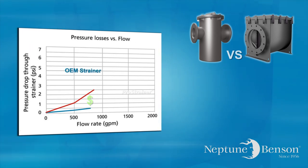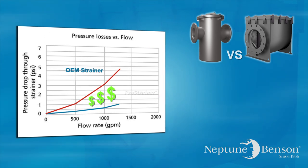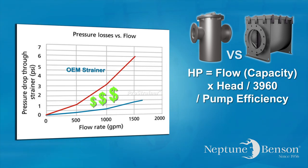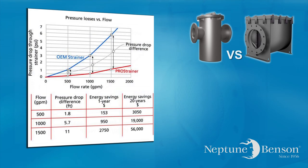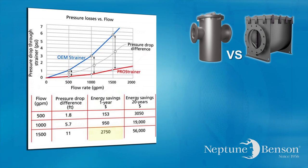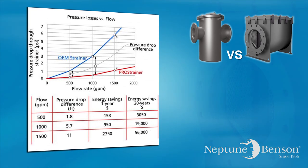A 2.5 psi difference in pressure drop can be related to extra pump horsepower required by using the standard pump equation: HP equals capacity times head in feet divided by 3960, divided by pump efficiency. On a 1500 GPM system, the Neptune Pro strainer can pay for itself in two years. The additional savings in future years can offset the cost of a new pump.